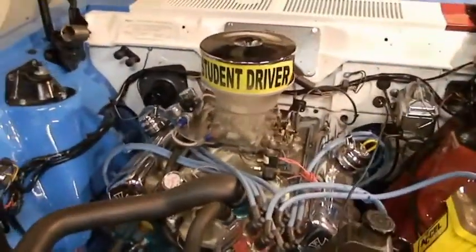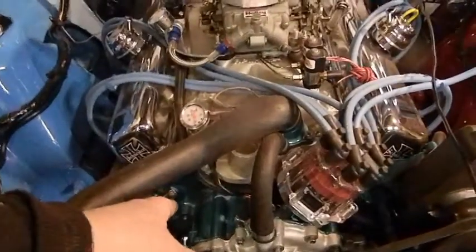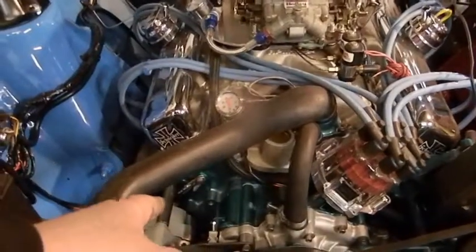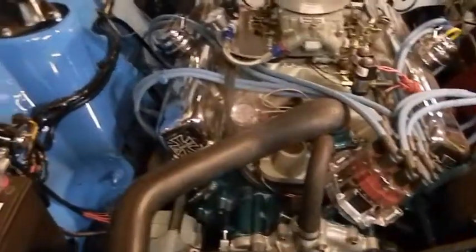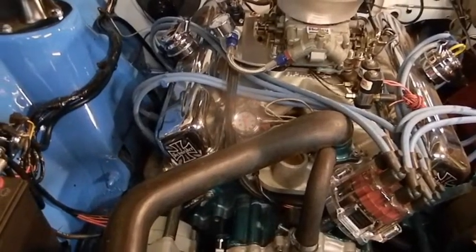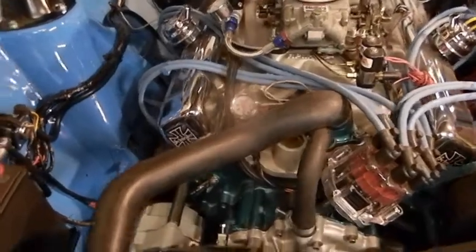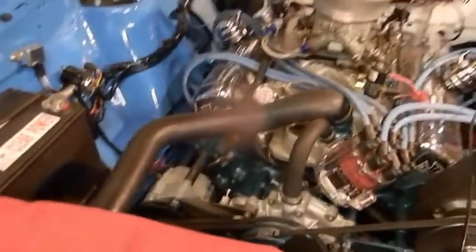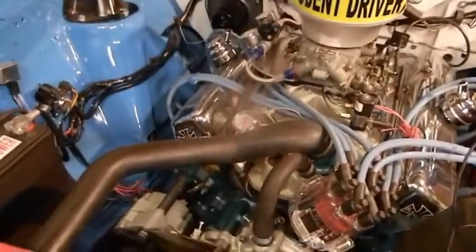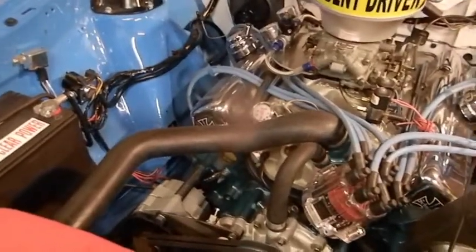Just a quick note: that four-gauge wire I ran from the engine to the chassis ground is as thick as what they had on a Lincoln — I was helping a guy out on an Avalanche, you know, the one with the chop in the back — and that's what they had for battery cables.